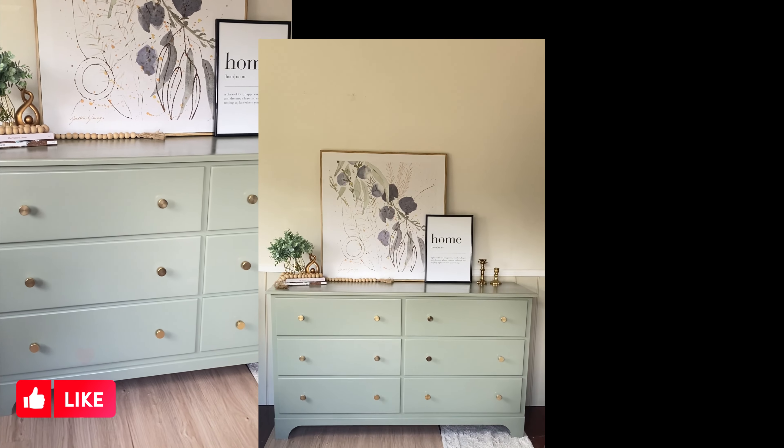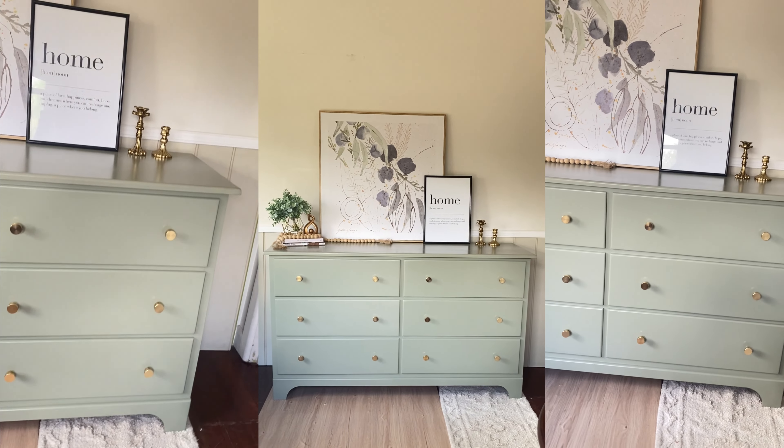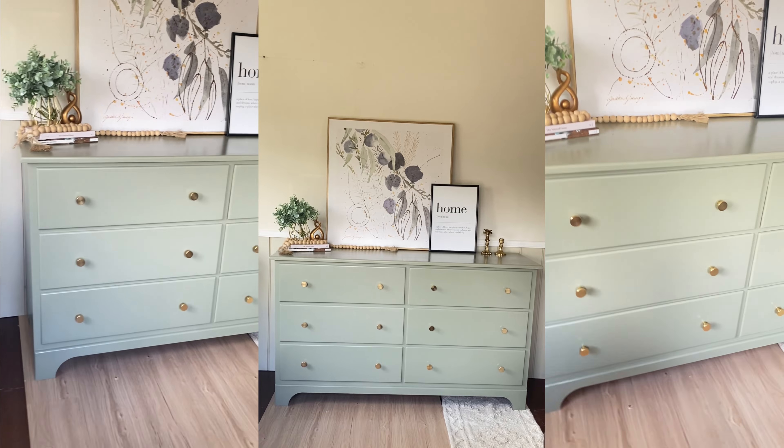Here's how it turned out! What do you think, guys? I just can't believe the color that I mixed myself — it looks so pretty. Let me know what you think in the comments.